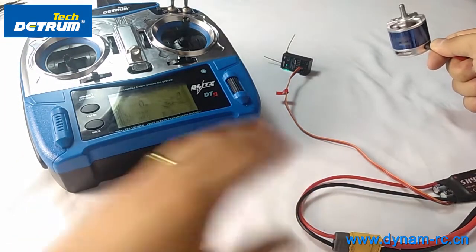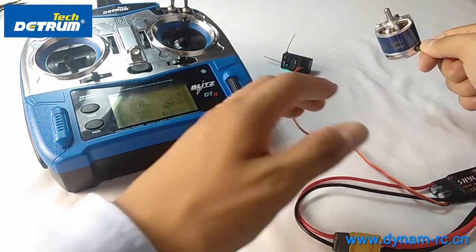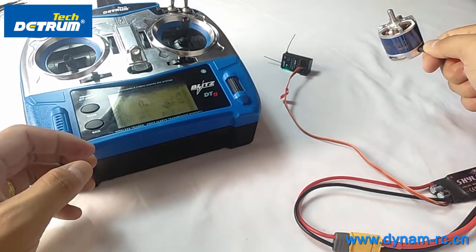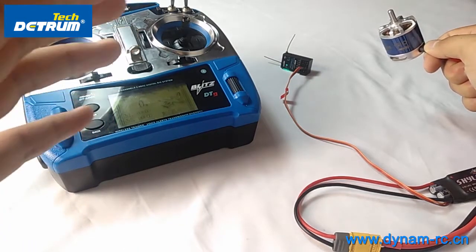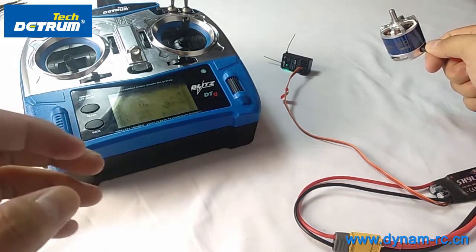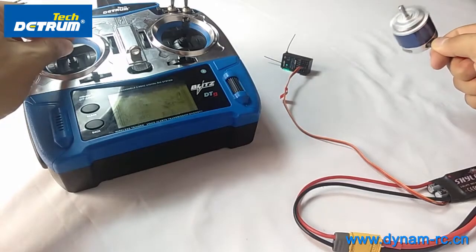When connecting the battery, first turn on the transmitter with the stick at the bottom, then connect the battery to the ESC. You will hear a melody — da da da da — which means the power supply is good. Then you hear beeps representing the number of battery cells. After the final beep, that means you can fly now.